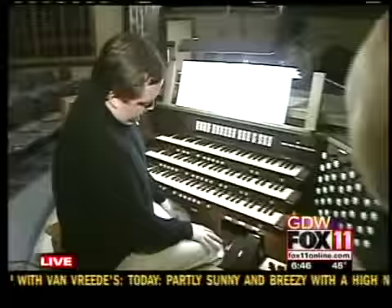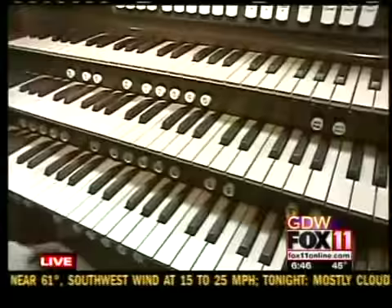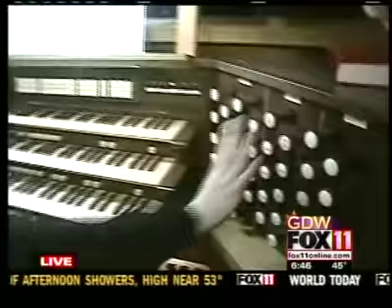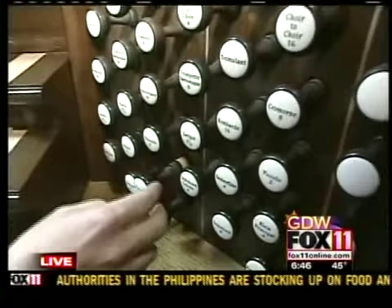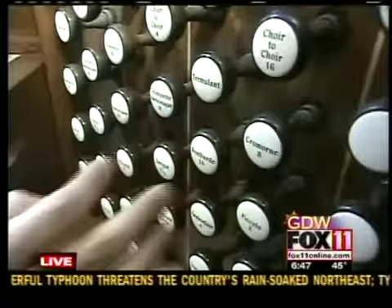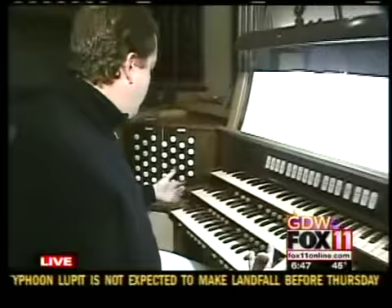Well, the basic explanation is that what we actually have here is the organ console. The organ console consists of four keyboards — three for the hands and one for the feet. Each one of these keyboards controls a set of stops, which we see both on the right and the left. All these different stops are various sounds of the organ. We have principals, we have flutes, we also have reeds, we have string sounds — so it's whatever the music needs and the type of colors that it needs.